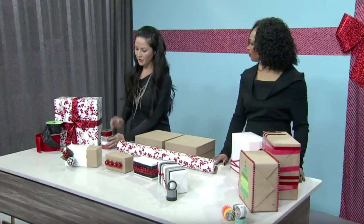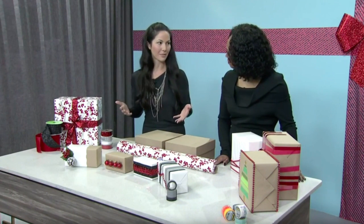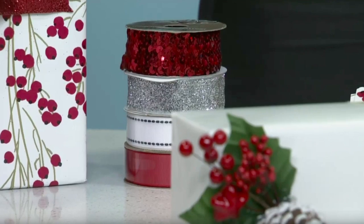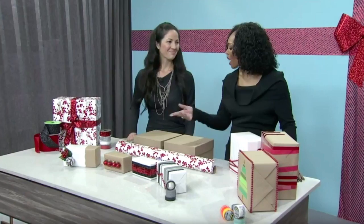It's all about the bow. Look for great unexpected details in your ribbon, and spend the money on a nice ribbon. You can use any regular paper, but when you have a beautiful bow it just takes your gift up to the next level. You can even use craft paper.